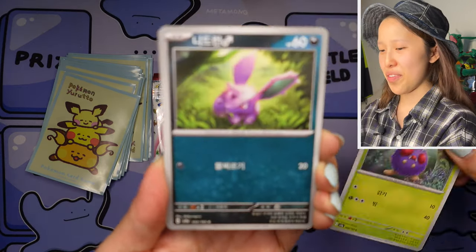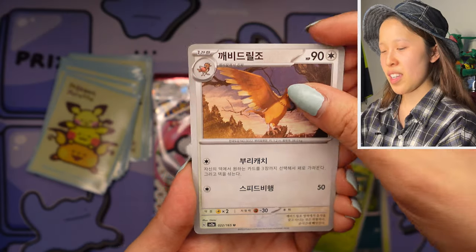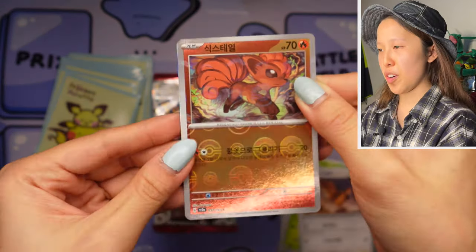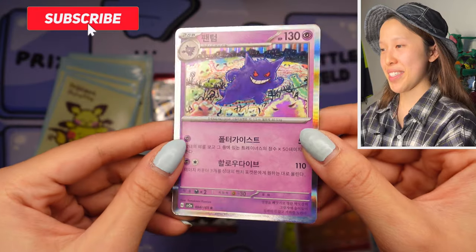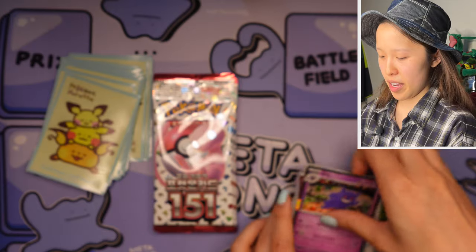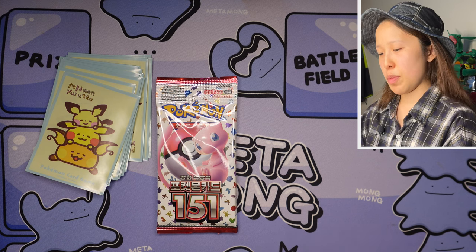I've definitely seen more of a gravitation towards the grass evolutionary line with my type of luck for this set. We have Venonat and Nidoran by one of my favorite artists once again. Oh yes, and one other thing — I am not Korean. I know I probably show off a lot of knowledge for the Korean cards and Korean language, but I'm not Korean. Oh — okay! We got Fantom — I gotta give some spotlight on this because this is one of Jay's favorites. Fantom is the Korean name of Gengar, by Komiya — very nice.